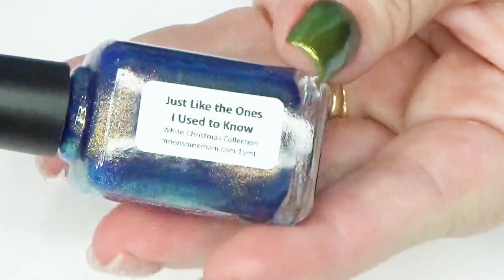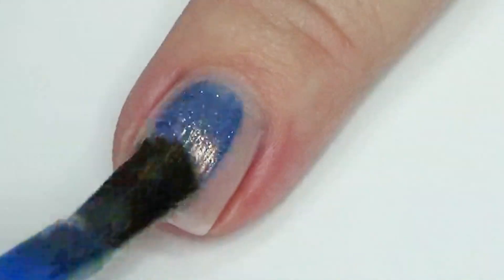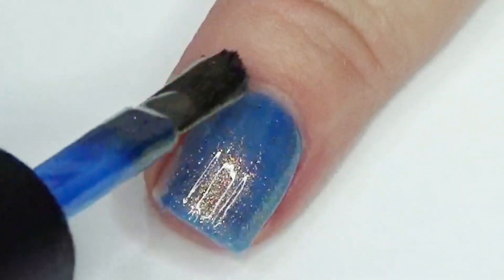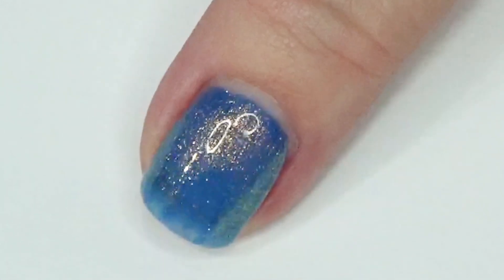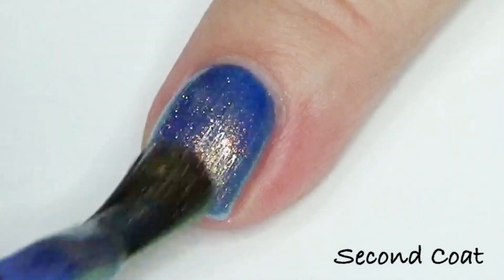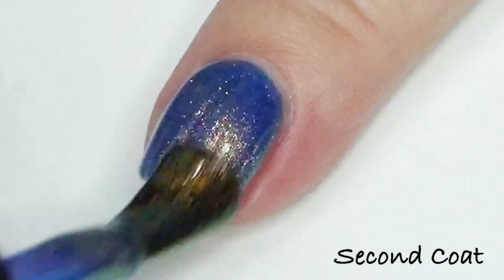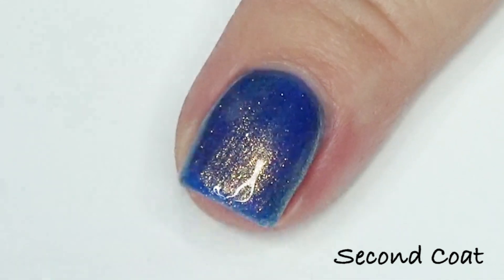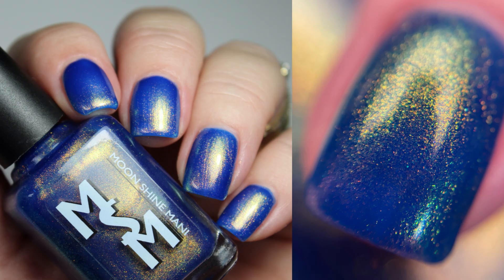Let's go ahead and get into the White Christmas collection. Luna is waiting for me to throw her toy again. In alphabetical order, first up we have Just Like the Ones I Used to Know. This is a royal blue with a strong orange gold green glow — like my dream blue and gold polish for holiday. I just love the combination of those colors together. The gold on this polish is really nice and strong; the orangey gold nature makes it almost look bronzy at some angles. It's just really beautiful. You could wear this at three coats but I'm swatching it at two today. Here's a couple of different lighting angles so you can see how that shimmer shifts, and there's another shot with the macro.